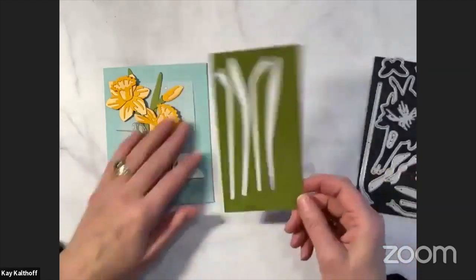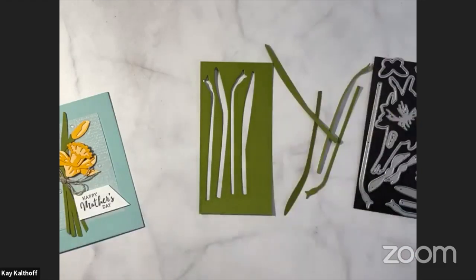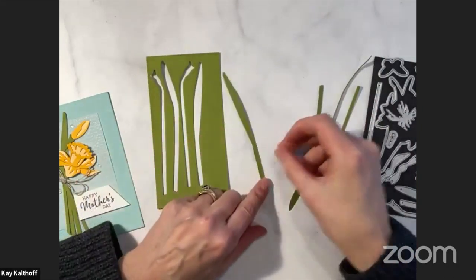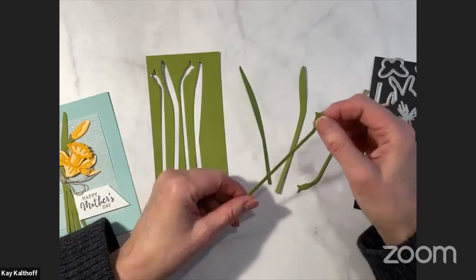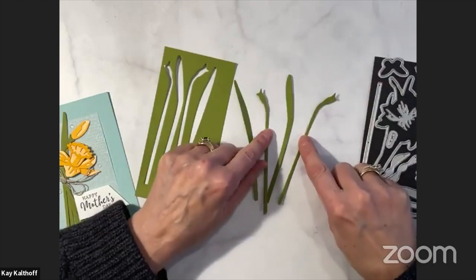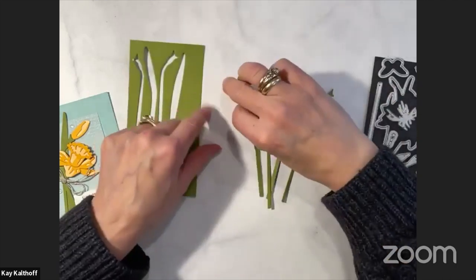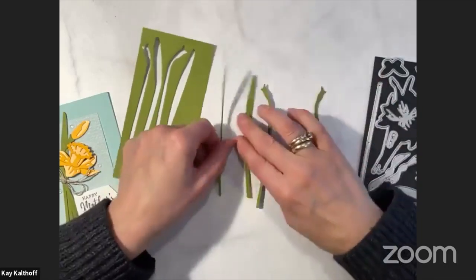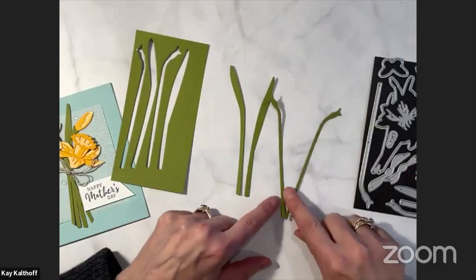You just put all four stems onto a panel of green — I chose Old Olive — ran it through the Stamp and Cut and Emboss machine, and you get exactly what you'd expect: stems. You get this pretty stem here, this little stem here, and some little pieces to put your flowers onto. You have two pieces, one going in each direction that you would put your daffodils on, and then these little guys — one that goes this way and one that goes that way. These are kind of your leaves, and these are your stems.